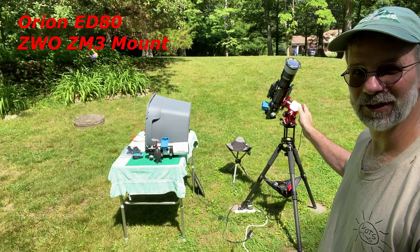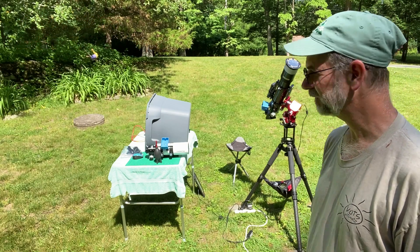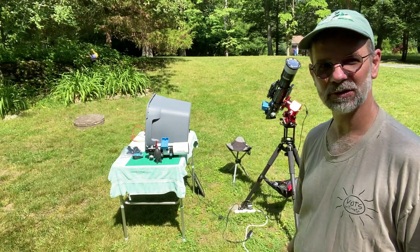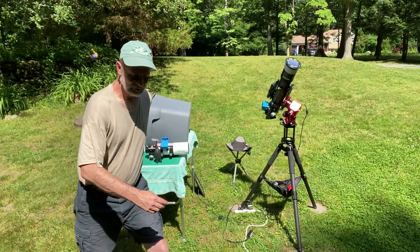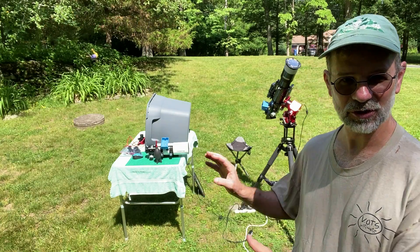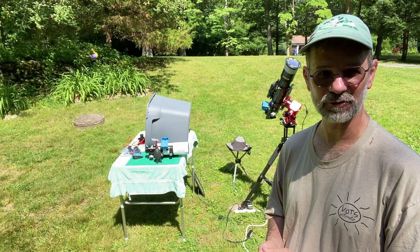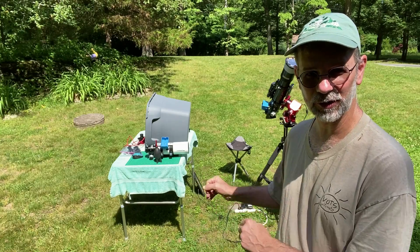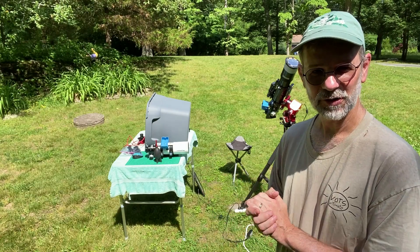Here I am in the front of my house. I've got my ED80 on the ZWO AM3 mount and it's already tracking — I've set it for solar tracking mode. I'll do that first, then switch to the Short Tube ST80. I also have my ZWO ASI 174, my new solar camera. I'm not going to show you great images; I just want to put it on there so you can see any difference between the two telescopes. Let's get started.